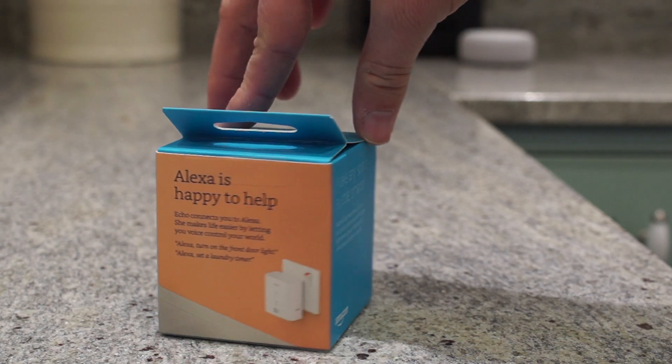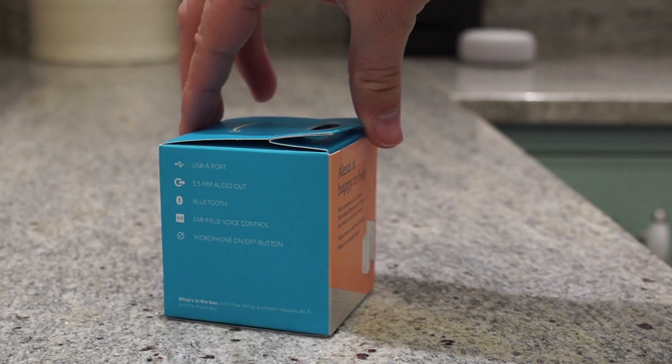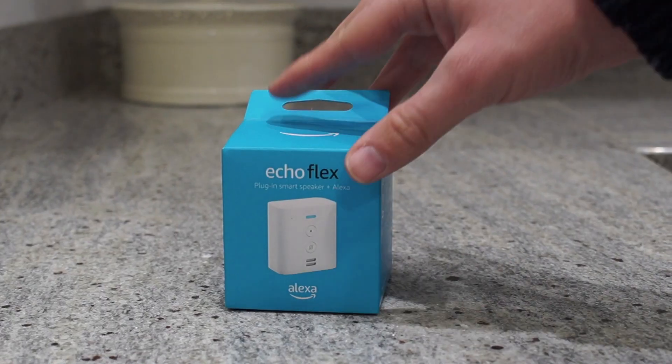I have left a link in the description below if you want to buy one for yourself. When the Flex was first announced, I couldn't work out what the point of it was. The sound quality was going to be poor and it wasn't much cheaper than the often discounted Echo Dot.